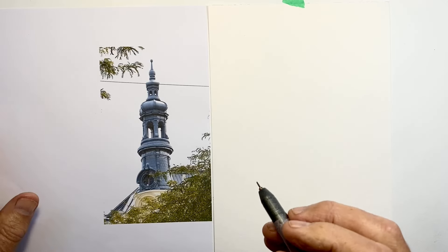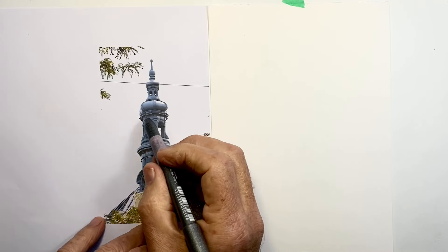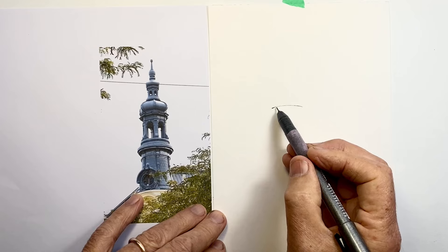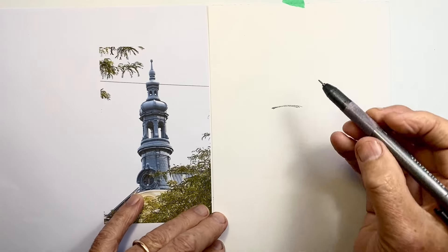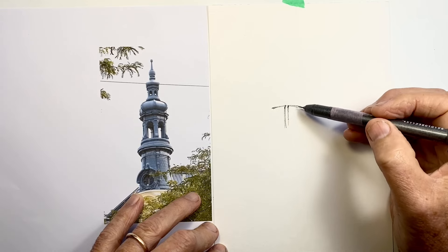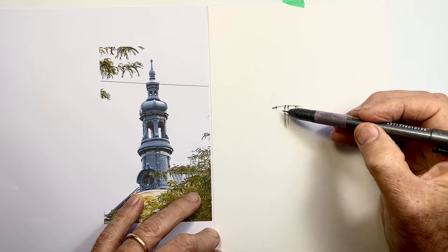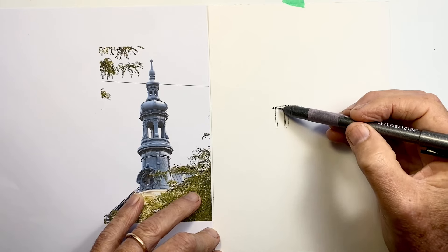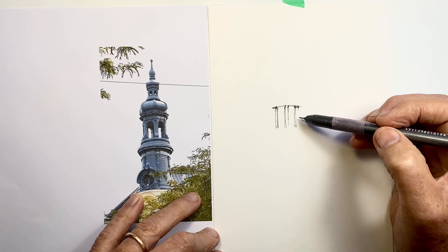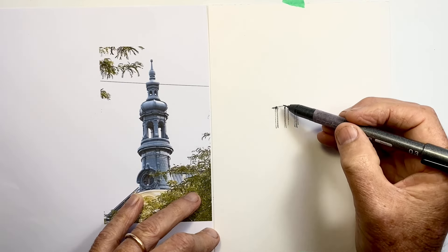Drawing this small tower on the corner of a building in Vienna, I thought was a great subject for a quick 10-minute drawing. So I start with the center section where we can see through, and decide to go up and down from there so I've got a reasonable chance of getting these proportions correct. However, I was very aware of time slipping away alarmingly quickly throughout this.